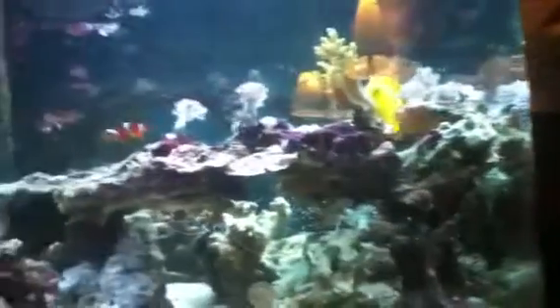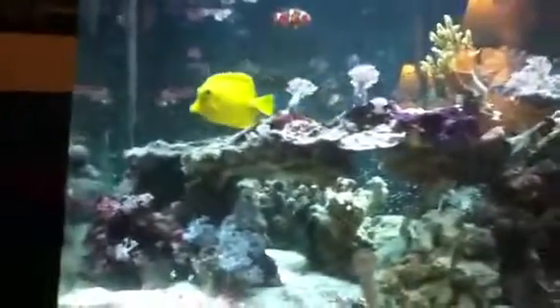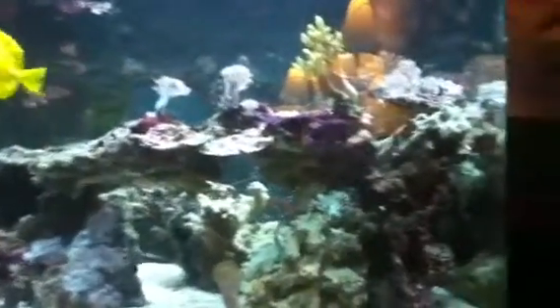He likes the new rock structure a lot. I still have my six-liner — I just saw him, there he is. And my goby and pistol shrimp — the pistol shrimp evaded me the whole time, but there's the goby. And there's the pistol shrimp.